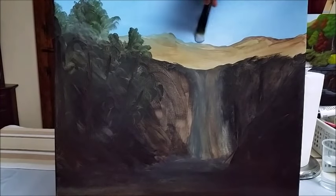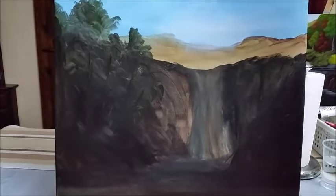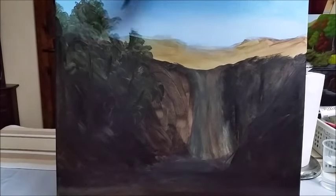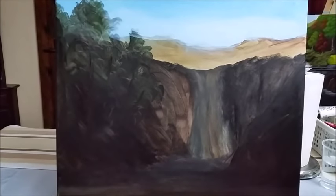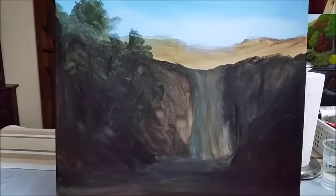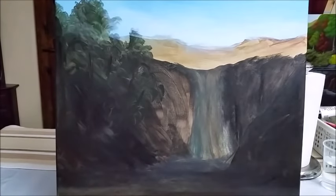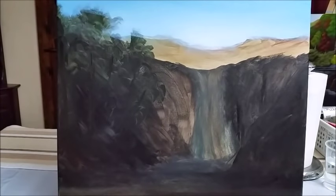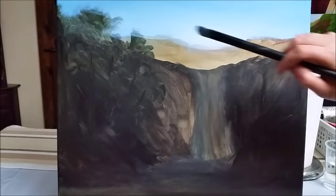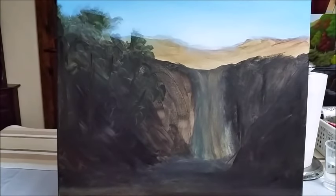I'm going to go a little lighter on the sky, especially in the lower section closer to the mountains. You will end up covering the mountains a little bit but that's okay. Make sure to use darker blue on the top — as you get closer to the mountaintops it's going to be more white, but at the very top of the painting use a little more blue. I'm going to leave the sky as-is without any clouds — I want the focus to be on the waterfall. The lighter white-ish blue blending with the darker blue on top gives a lot of depth.